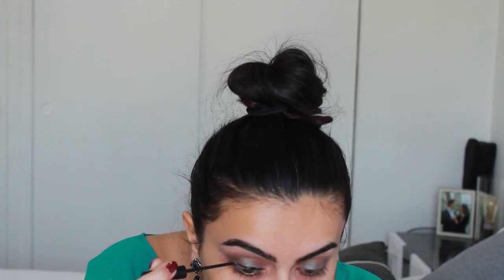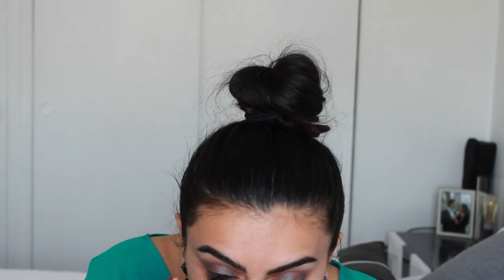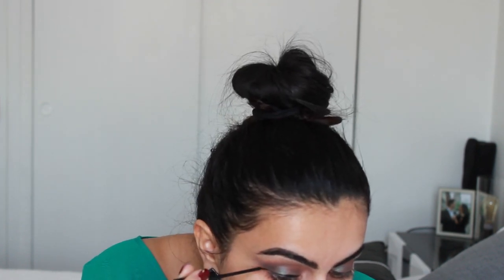I'm going to move into doing the winged liner and I'm going to use NYC's liquid liner. I've had it for such a long time — you can barely see the writing on it. I love this; it's one of my favorites. It's really easy to control and use. I'm like really silent while I'm doing this, sorry!